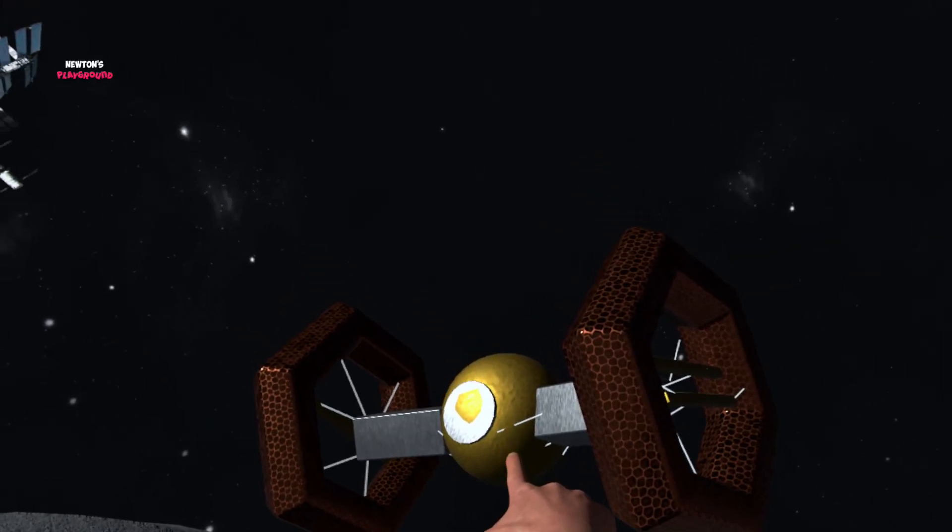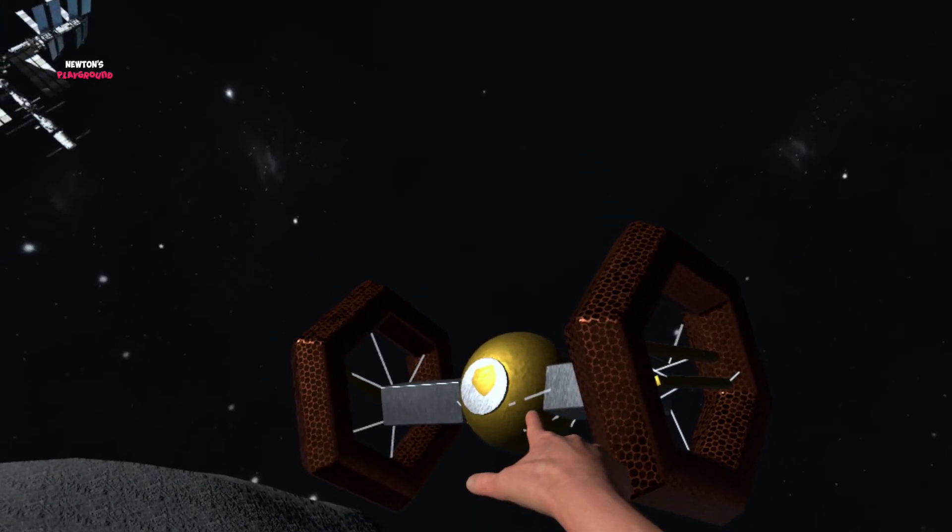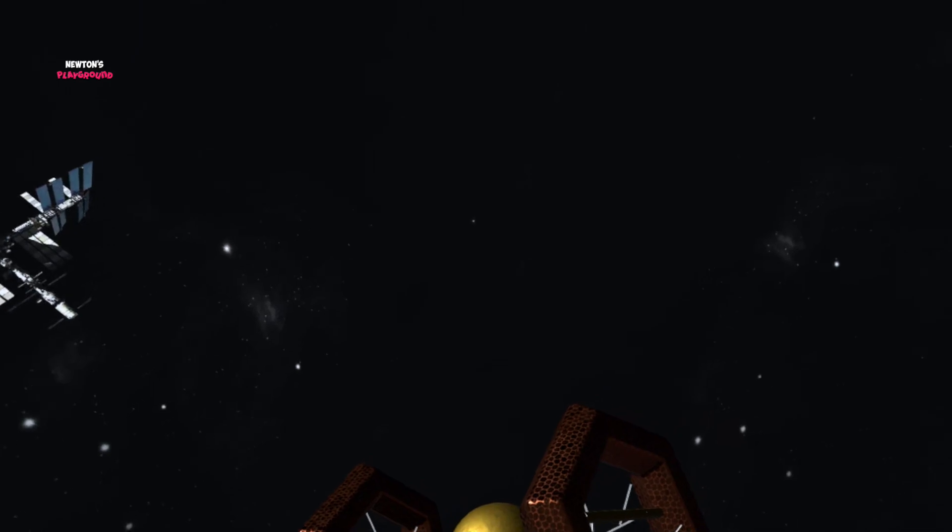And finally, we've built it! Look at this! It actually looks similar to a real TIE Fighter!